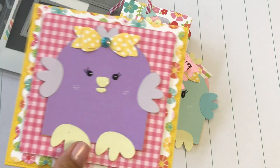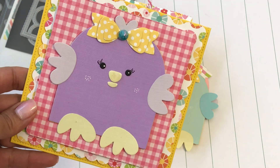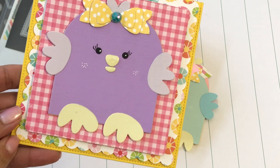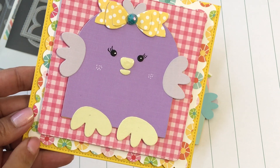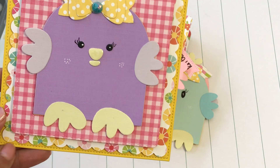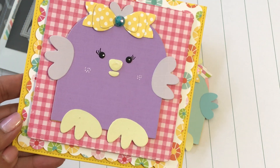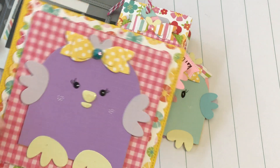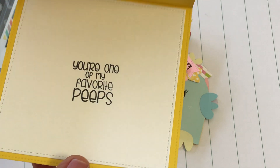And then the two cards that I made — this is the first one. It looks like this. I used a little purple chickie and I used my My Creative Time scalloped stitch square and scalloped die set to create the card base, and then the stitch square along the bottom is a die that I just recently picked up off of Allie. This is the inside of the card and it says 'you're one of my favorite peeps.' Super cute.